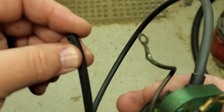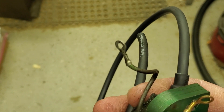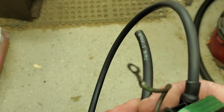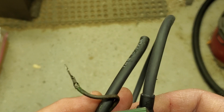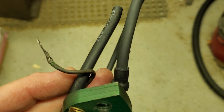Then you route the wires through the way they were when they came off, and then you put the terminal ends on. I've got a motor that's going back together now and I will demonstrate how I put the terminal ends on. We'll go out to it in just a moment.